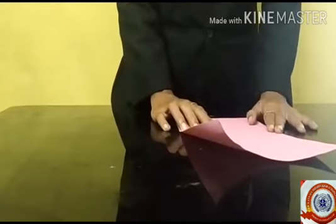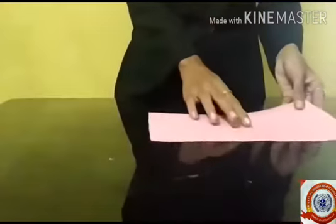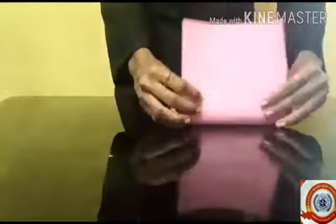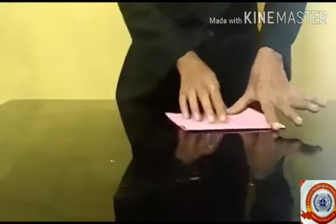You can take any paper you have. Okay, are you ready? First, you fold the paper into two equal parts. Do it with me! Then again fold the paper like this into two parts.